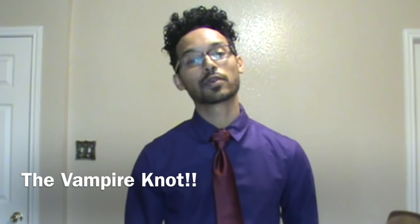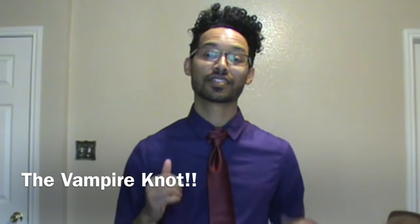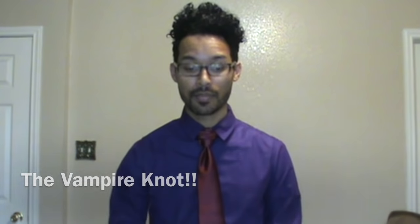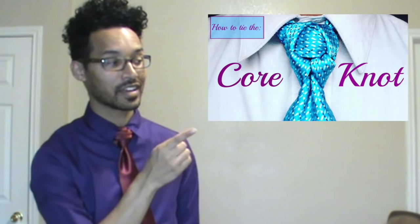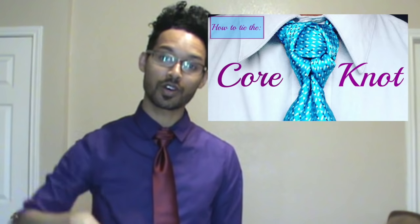Hey you guys, Linwood here and today I am going to show you the Vampire Knot. Stay tuned and thumbs up if you like it. If you haven't seen my last video you can feel free to check it out by clicking the video right here, or you can always look down in the description box below — I have links down there also. Let me move forward so you can have a better look.